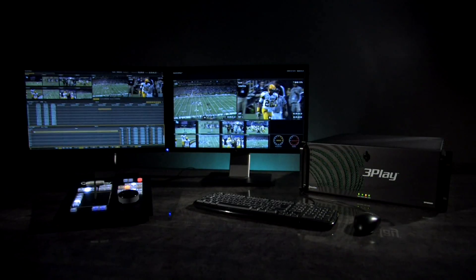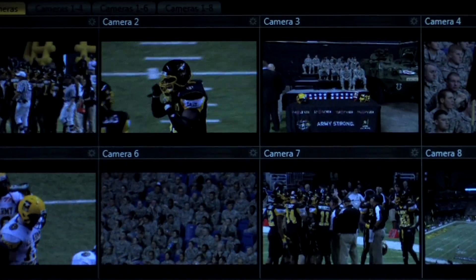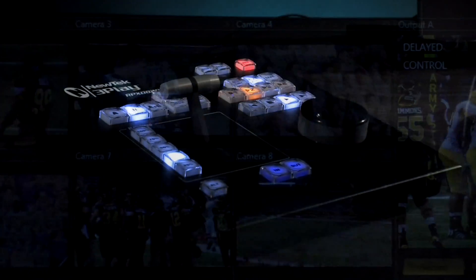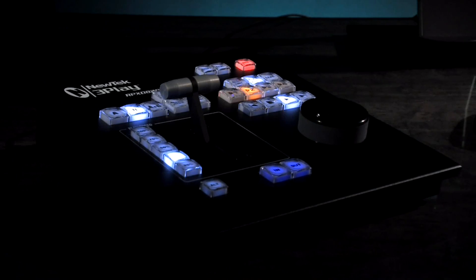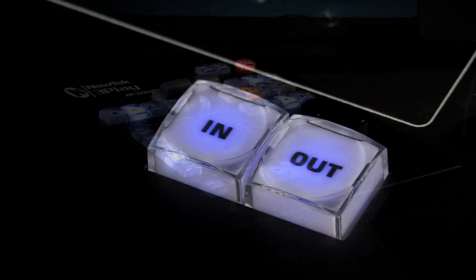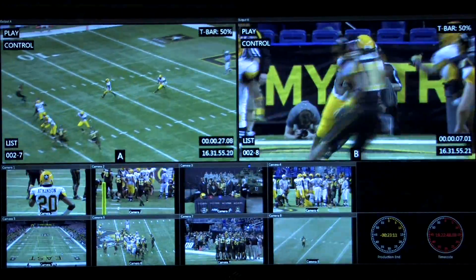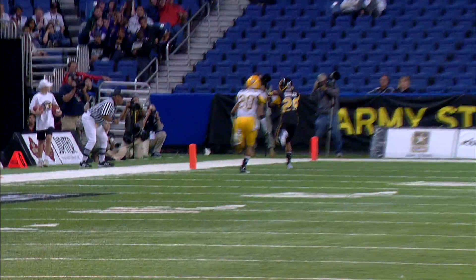NewTek 3Play A20 with ISO Corder technology is a multi-resolution, multi-format, 10-channel slow-motion replay system. It can record up to 8 channels of high-definition video and simultaneously output two independent video mixes. The control surface provides quick access to everything you need to capture the action, with one-button creation of up to 8 channels of instant replay. Dynamic speed control and interpolated slow-motion provide super smooth playback.